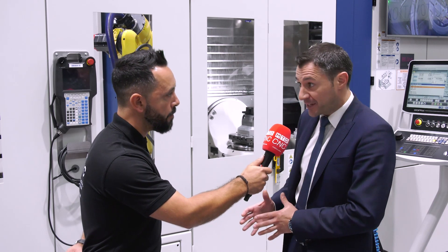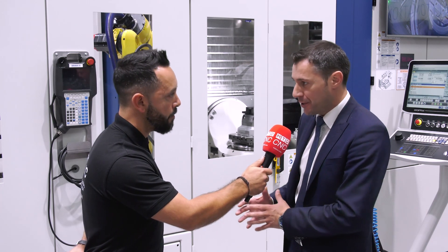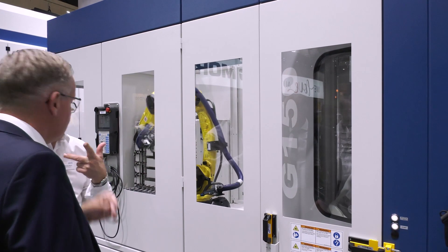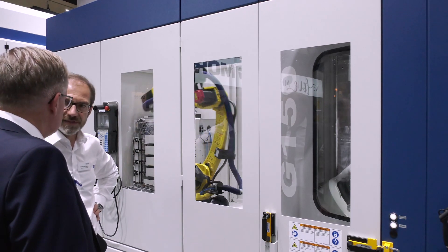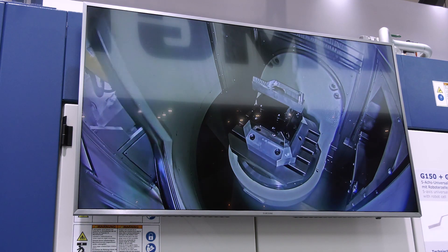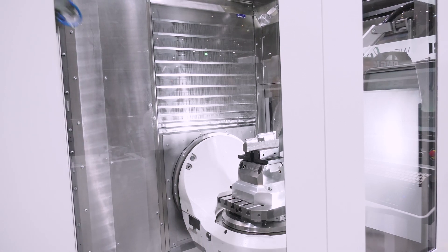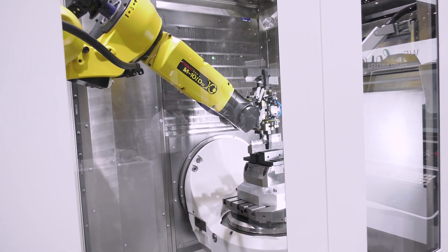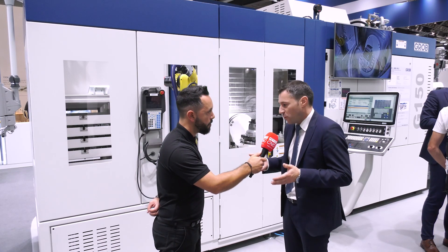The G150 is really filling a gap in the marketplace — there was a demand and necessity from clients to develop this machine tool. In the past, Grob started at the G350, then 550, 750, and so on, really missing the smaller area. Customers could use the previous machines but then had a huge working space, which doesn't make sense if you just have smaller parts.